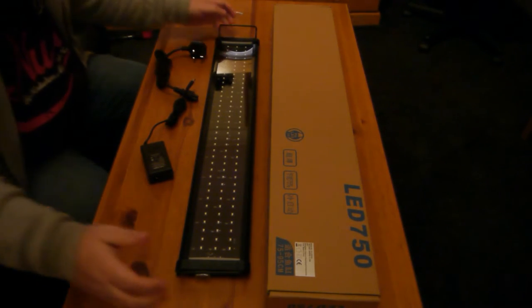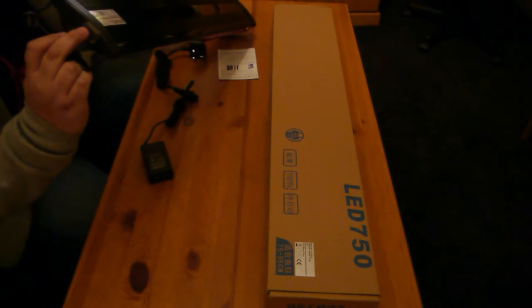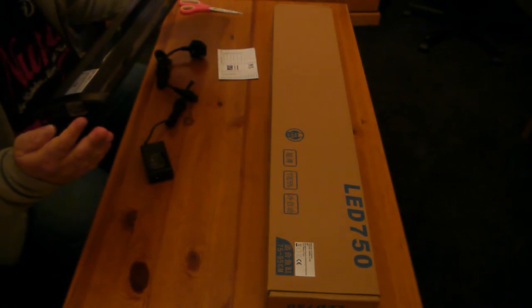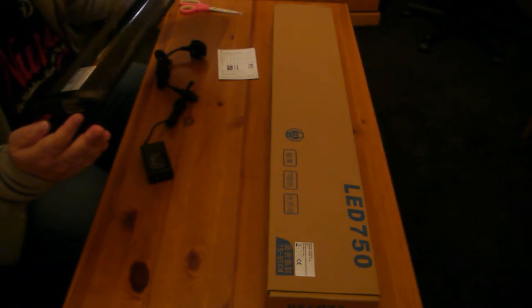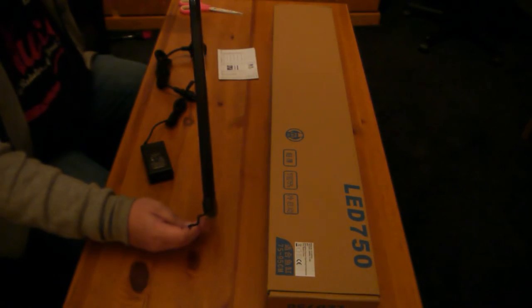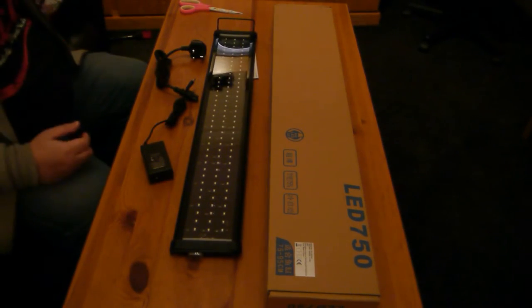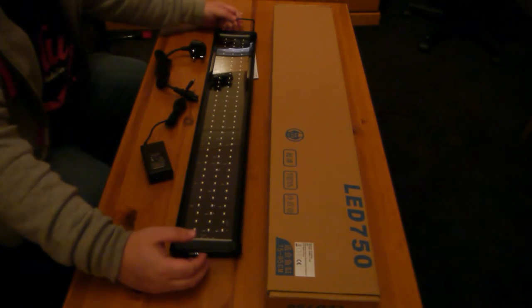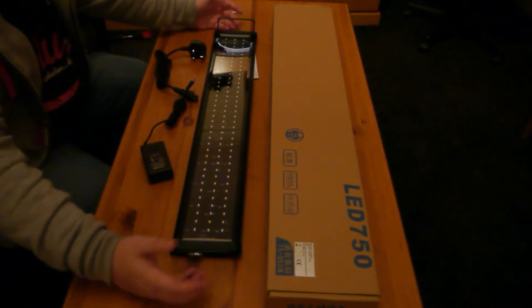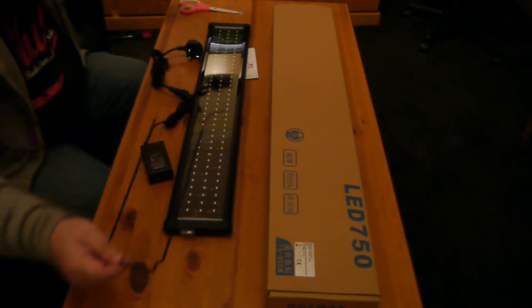Surface-mounted LEDs. It's got two different settings with a control scroll switch on the end. One is blue and the other is plain white. They are 25 watt, IP67 rated, and as you can see, quite thin. These are three-foot strips, actually going on a six-foot tank behind me. Since nobody makes a six-foot bulb, I've gone with two three-footers. They also have extendable brackets if you wish to extend them further.